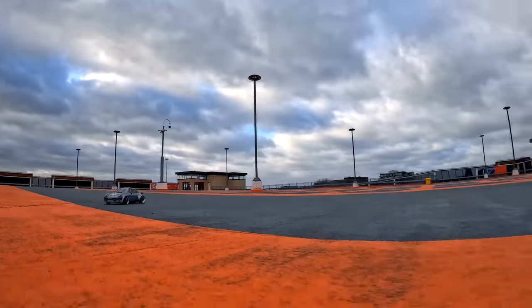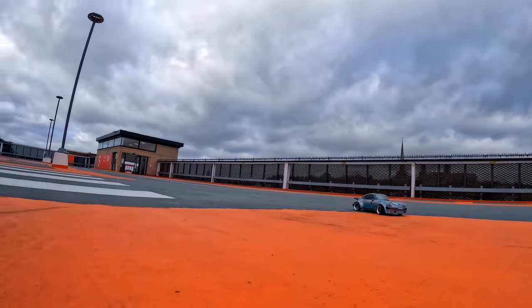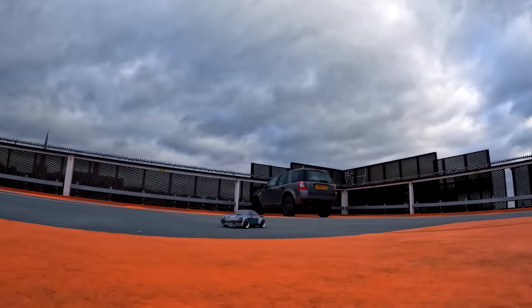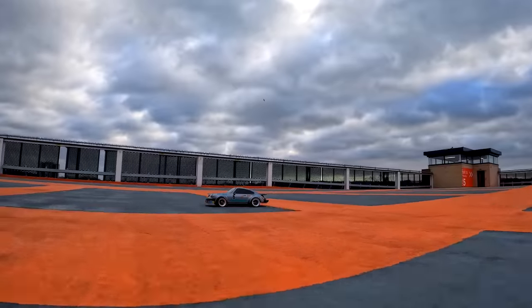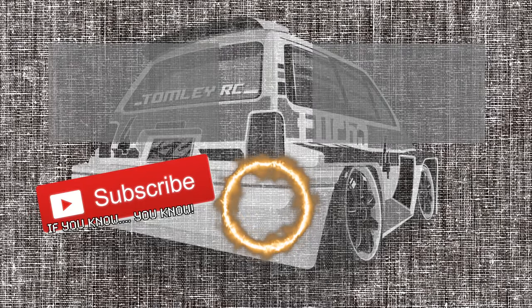Like I said in the video, I think this is the nicest Tamiya I have ever built.